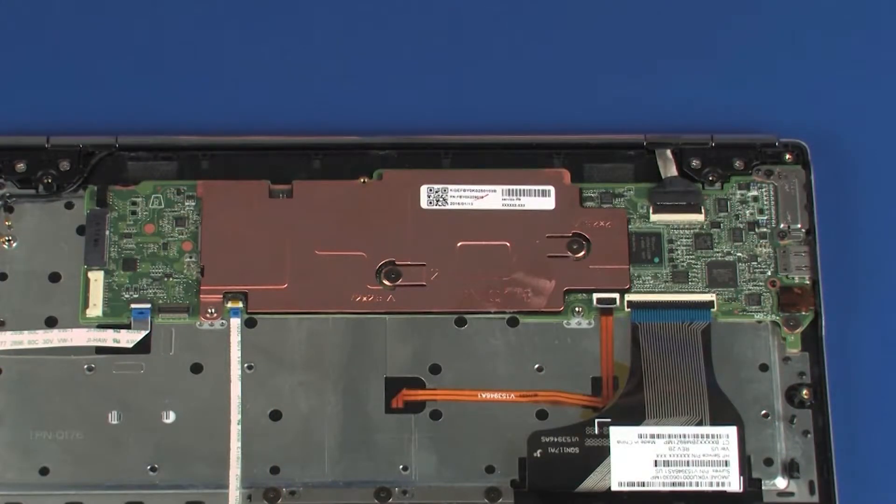IMPORTANT: After system board replacement, be sure to complete post-installation tasks as required, that may include verifying functionality of the notebook, updating the BIOS, updating DMI and other settings.